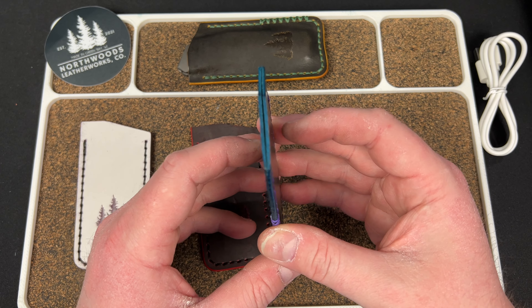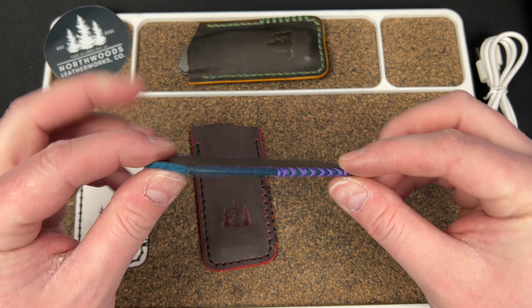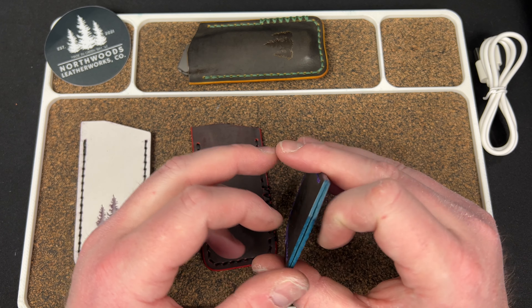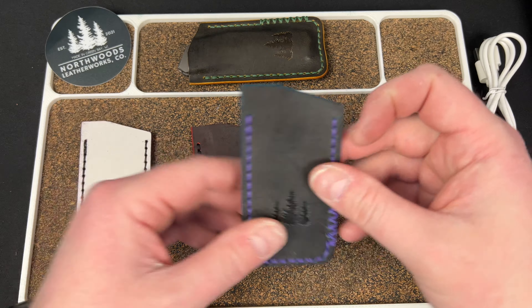This one here is for my Denka — the Cavill Knives Denka, which is on the way. If you guys remember, I bought one. We'll see how it fits but I don't have it yet, so I'm going to set that aside.